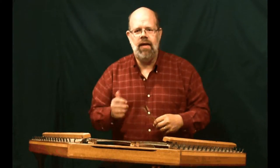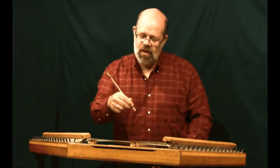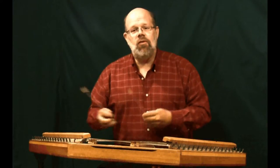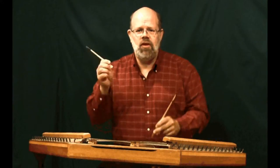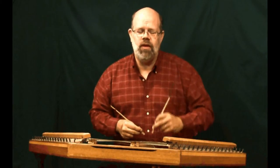All of us have one hand that is more dominant than the other, and you can tell which one that is by how you sign your name on a check. Some of us are more ambidextrous, some of us are left-handed, some of us are right-handed, and some of us can use both hands or prefer one hand for certain things.